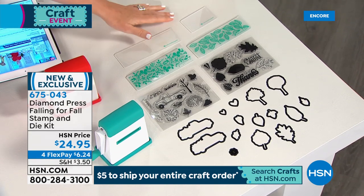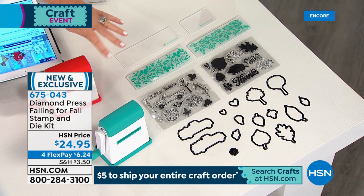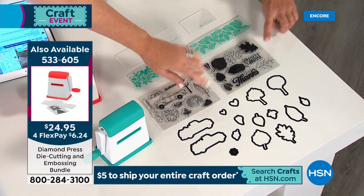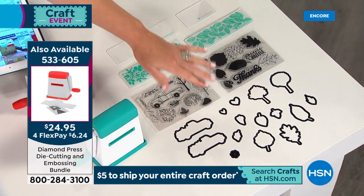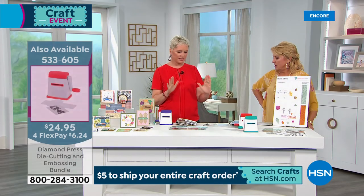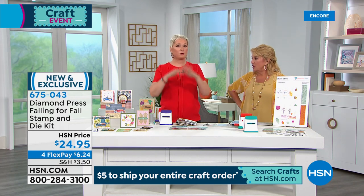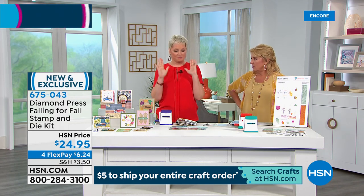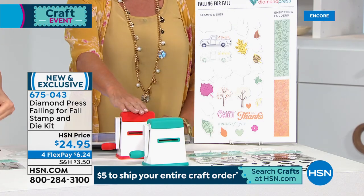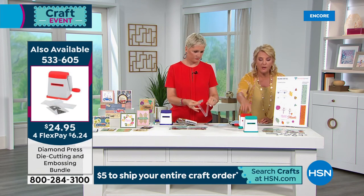We've got gorgeous detailed leaf stamps that you can cut out with the coordinating dies. All of this for $24.95 — you're getting two embossing folders and a large and small die folder. Those of us who are stampers know you'd pay at least $15 per stamp set and two to four dollars just for your dies. This is a one-and-done — once it's gone it's gone.